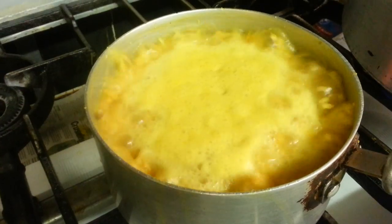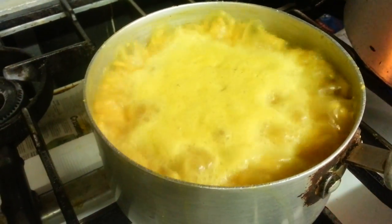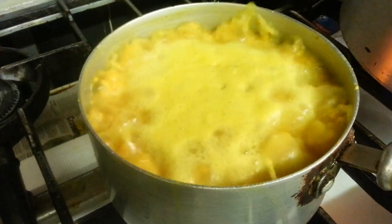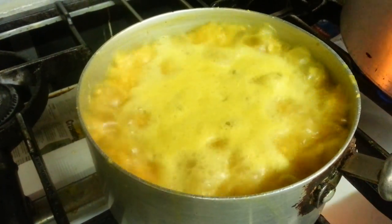There we are — as you can see, our lentils have started to bubble up. Once you get quite heavy bubbling, you'll reduce the heat and leave on a slow gas to cook for about 20 minutes.